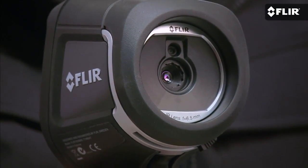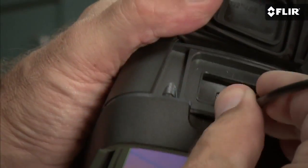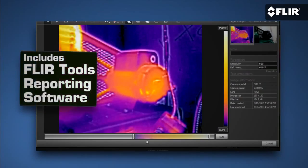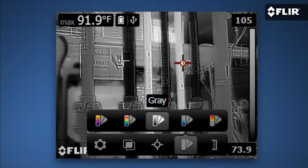FLIR T-Series cameras had this first, but now all our new E-Series models come with MSX. The E4 is fully automatic and focus-free. You can measure temperatures with it so you know when something's too hot to stay online. And downloading, analyzing, and sharing the images you save is a snap. It even comes with simple reporting software that lets you do all sorts of cool diagnostics with the imagery. If you can use a smartphone, you can work a FLIR E4.